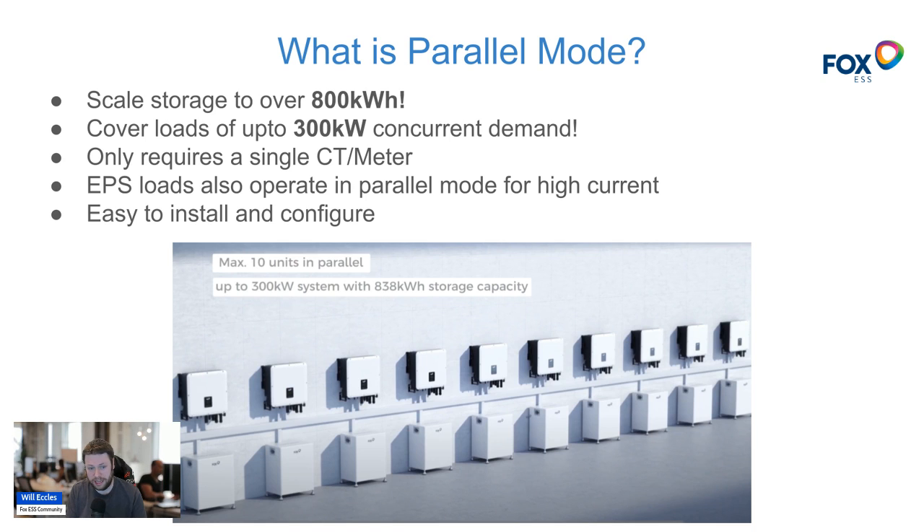Add EV chargers and you'll see the most energy demands for a household — most of it in transport or heating. Being able to connect up to 10 inverters and 10 battery stacks together delivers that throughput in power and energy storage. Another advantage of parallel mode is that you only need one CT clamp or one meter — each slave inverter uses the meter data connected to the master inverter. The EPS loads are also combined in parallel mode, so as you scale inverters you can merge those EPS loads and power more off the backup power supply.